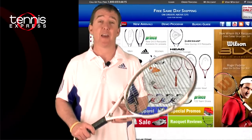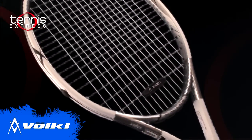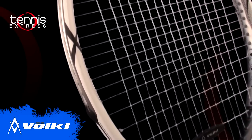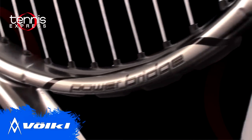This racket has a head size of a hundred and fifteen square inches. It measures twenty seven point six inches long and weighs just ten ounces. The string pattern is sixteen by nineteen. Volkl is really known for their German engineering and the Power Bridge is no exception, bringing extra stability and power to this frame.